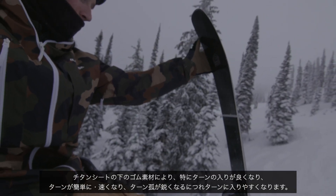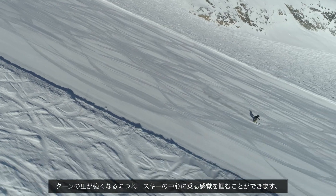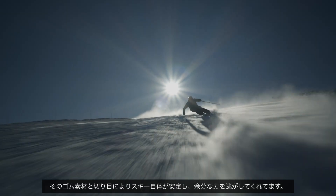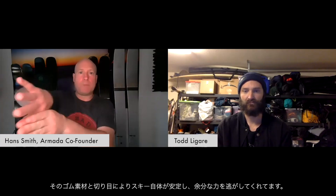As you get into the apex of the turn and you start to really get pressure in the middle of the turn, the ski allows that rubber material to escape to the channels of the ski and really lock the ski into the apex of the turn.